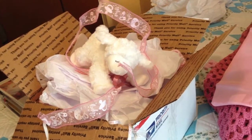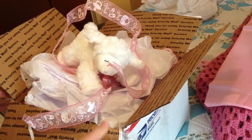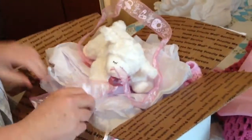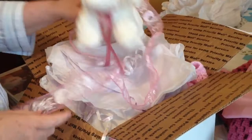Hi everyone and welcome to Hello Dolly Nursery. This is a semi box opening. I've actually looked through here and seen a few things, and I didn't want to repack everything for you — I just wanted to show you what I found so far.